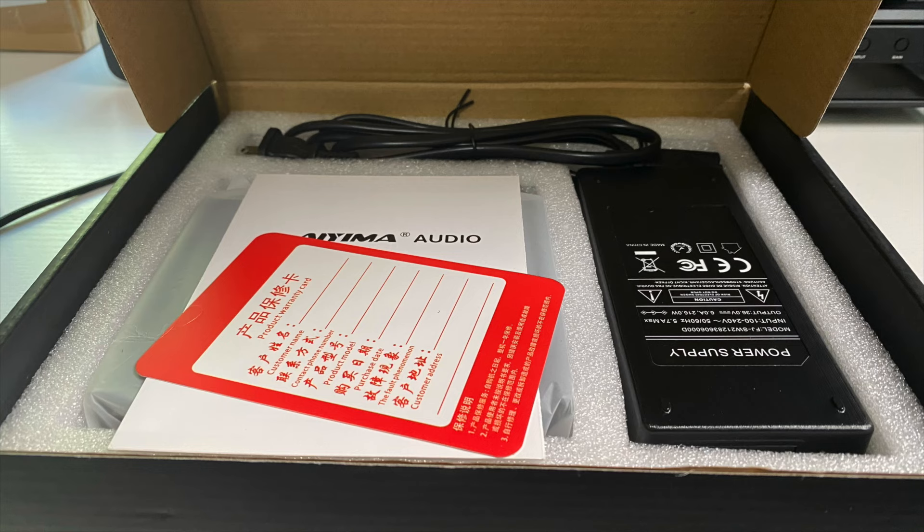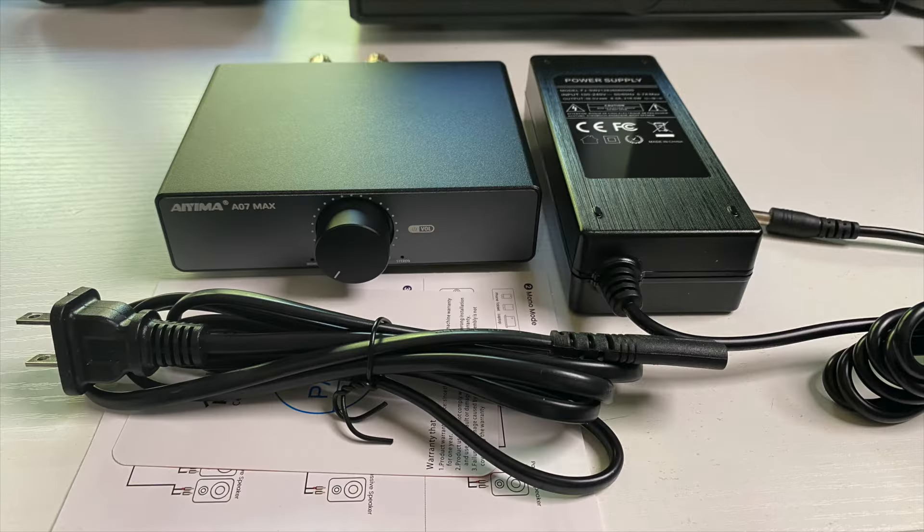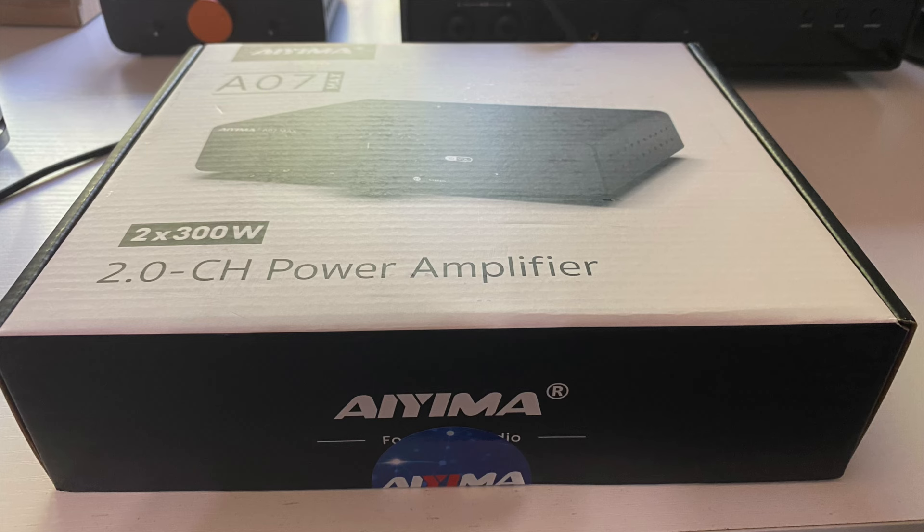So let's take a look at what comes in the box with the A07 Max. You get the power cord, the quick start guide, the power supply, the A07 Max itself, and also a quality control certificate. I think IEMA does a pretty nice job packaging these things up.